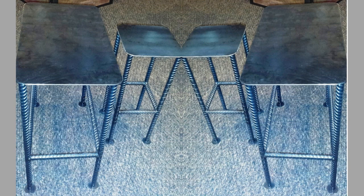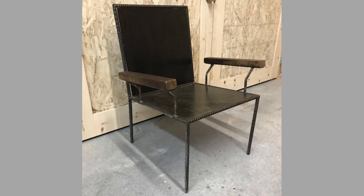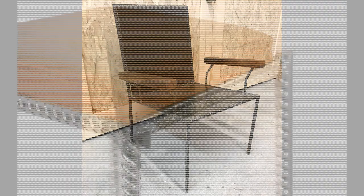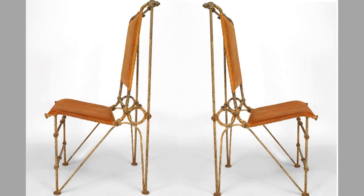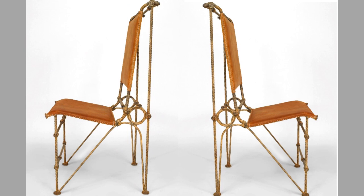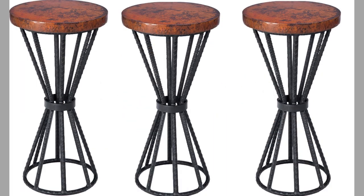Hello, hello dear viewers, welcome back to our channel. Today we have brought to you rebar and solid bar chair design ideas for your inspiration. This video contains a collection of rebar and solid bar chairs you can make as simple welding projects, even if you are a beginner welder. You can pick your favourite design and try to make it at home or show it to a local workshop so that they can make one for you.